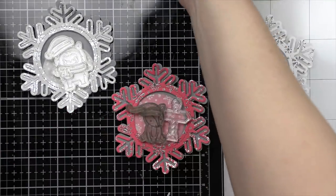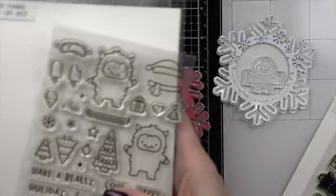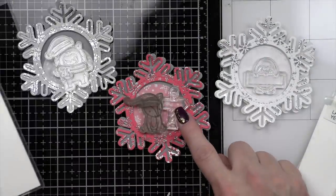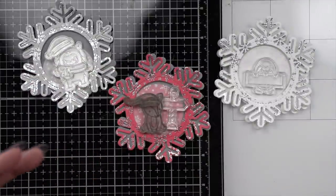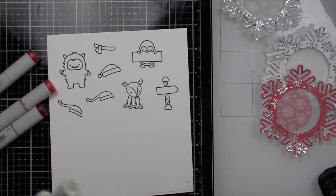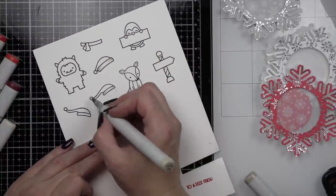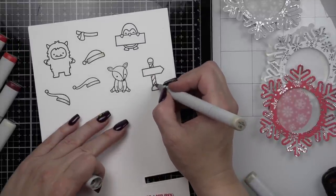We're combining different critters from both brand new, the Penguin Party stamp set, as well as previously released. We've got some things from Yeti or Not, and also Toboggan Together. From the brand new Penguin Party, we have the penguin with his sign and the sign pole. From Toboggan Together we have a deer, and we're also going to stamp two of the long Santa hat — one for the deer and one for the penguin. And from Yeti or Not, we have a Yeti, a hat, and a scarf. These are the components we're going to use to decorate the front of our tag.